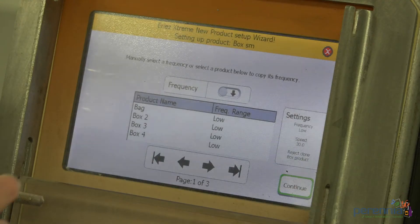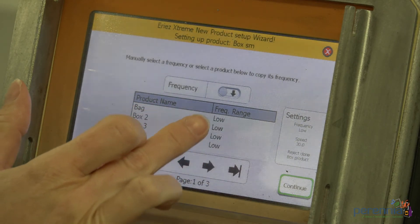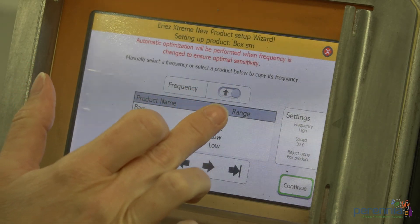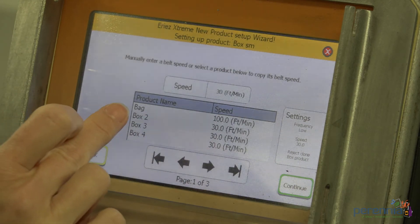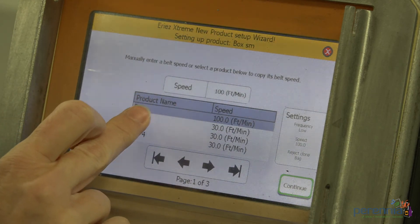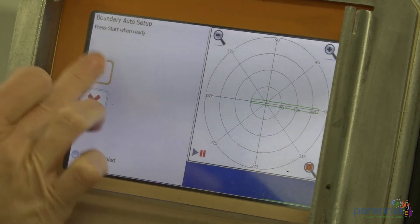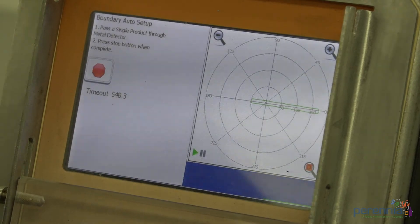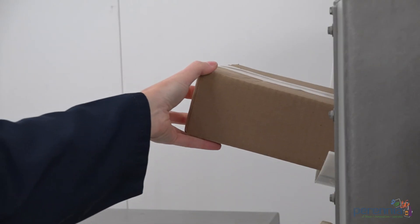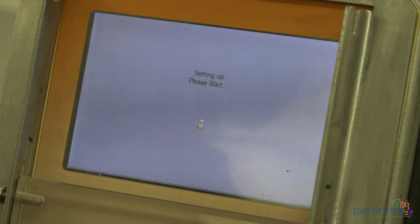Step 4: Select the desired frequency range based on the product type. Step 5: Select the desired speed based on the product and packaging type. Step 6: Select the boundary auto setup and press start when ready. Pass a single product through the metal detector, then press the stop button when complete.